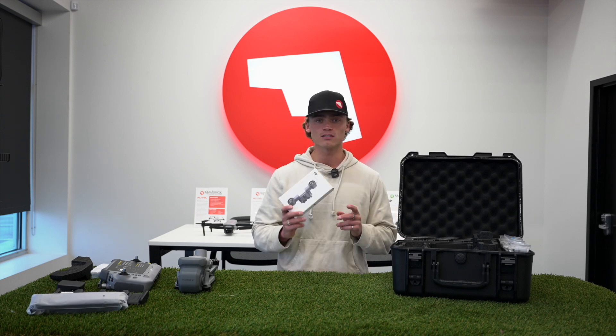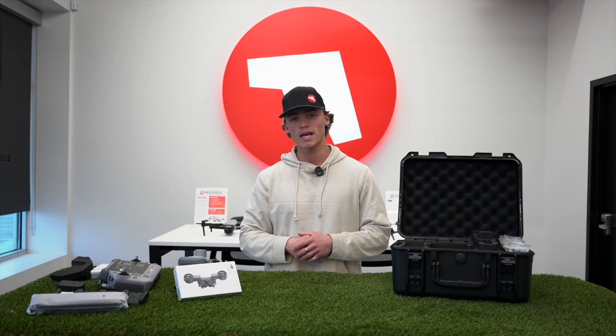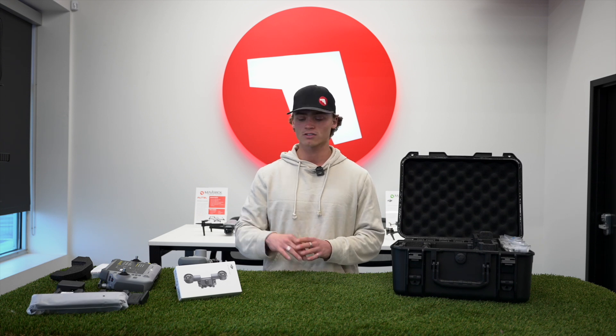That wraps up what comes inside the new Matrice 4T package. Additionally, DJI also makes a spotlight attachment and a speaker that you will have to purchase separately. As of now there aren't a lot of third-party payload options just yet, so you'll have to go the DJI route for what they have available, but hopefully soon we'll see more add-ons for the Matrice 4T.